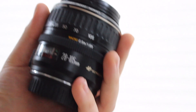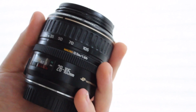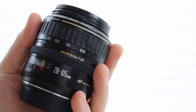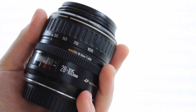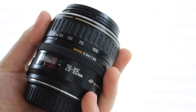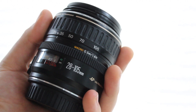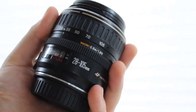The only two advantages the 18-55mm has over this lens are: first, the 18-55mm actually has awesome macro capabilities — you can get ridiculously, surprisingly close to your subject, whereas with the 28-105mm you do have to have a slight distance. And the other advantage of the 18-55mm is it does zoom out a little more — 18mm is a bit more zoomed out than 28mm, but 28mm is more than wide enough, so I would not complain about that at all.